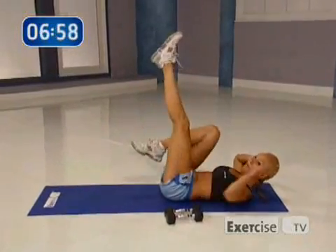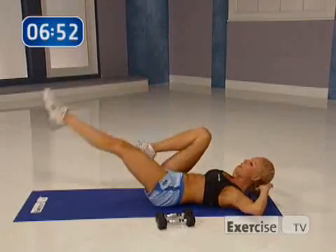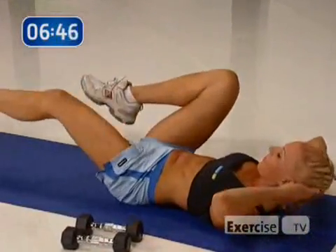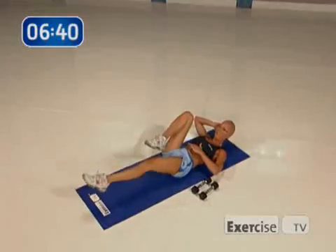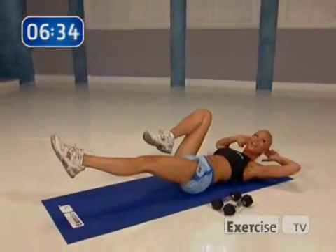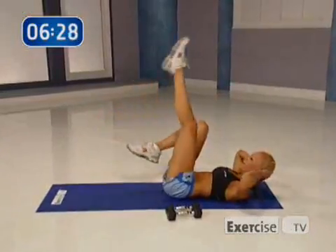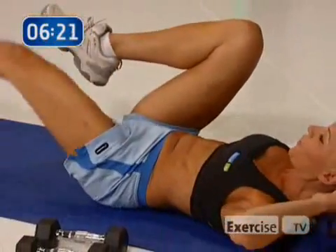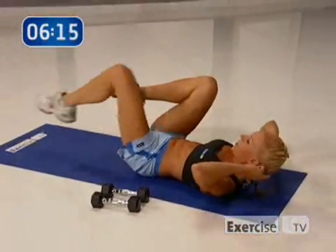Now right leg comes up, left knee bent. All you're going to do is drop your leg and lift, keeping that belly button pulled in, for eight. You can bend your knee if you need to. Four more here. You feel it? Now I just want you to hold it down for eight. Breathe out. Bring it up, eight more. You can always take a break if you need to. Hold that belly button in.